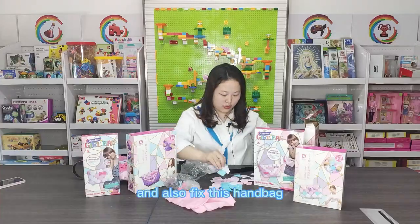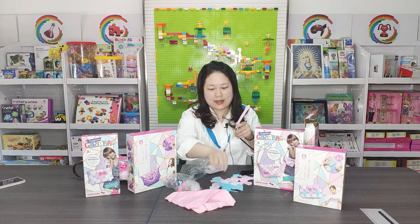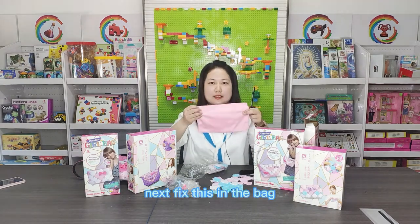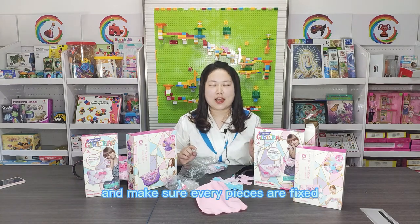Also fix this handbag. Next, fix this inner bag and make sure every piece is fixed.